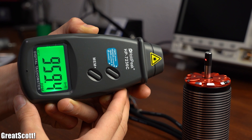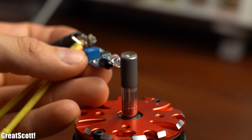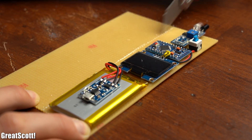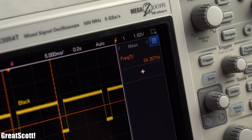this tachometer is almost unusable, but also how a €3 sensor can do its job 10 times better and how we can turn this sensor into our own DIY tachometer that gets the job done. Let's get started!